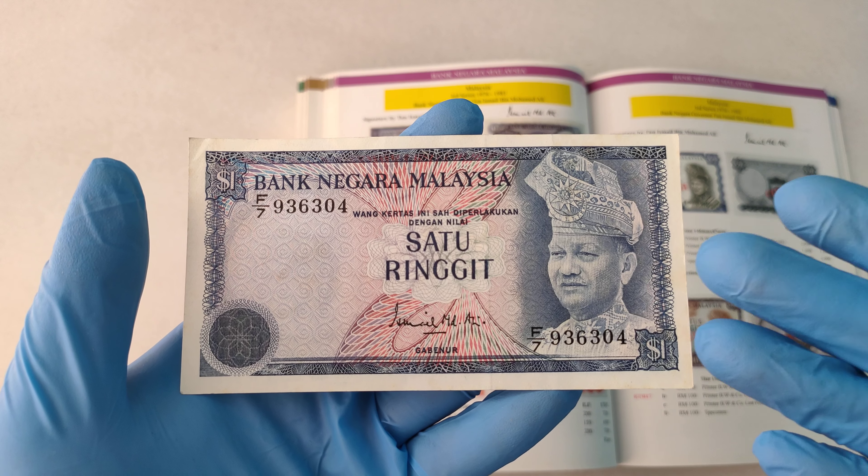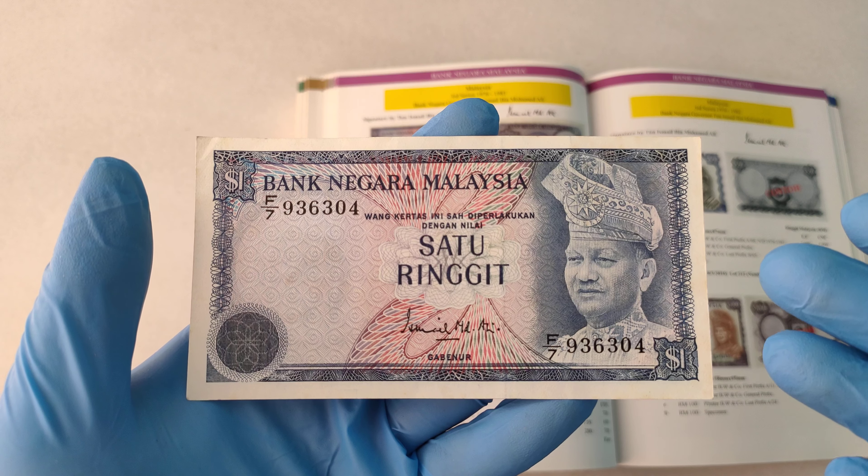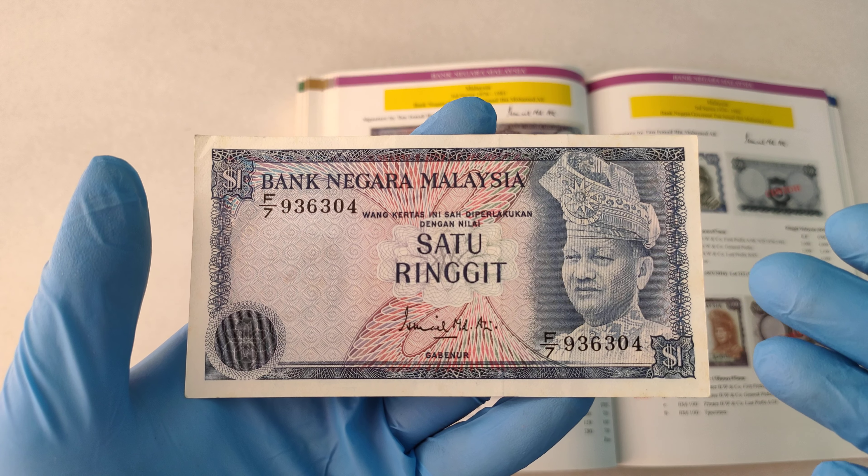Good day everyone, I'm Huyu. In this video, I will be showing you this Malaysia 1976 3rd Series 1 Ringgit banknotes.